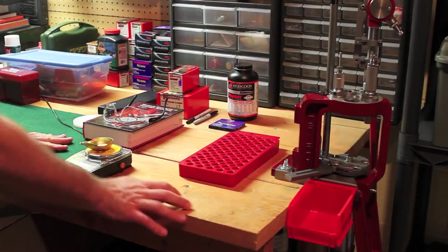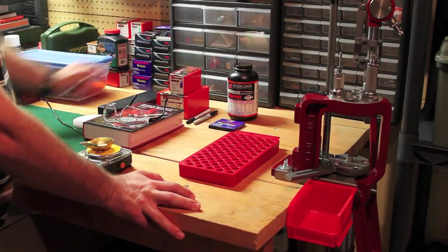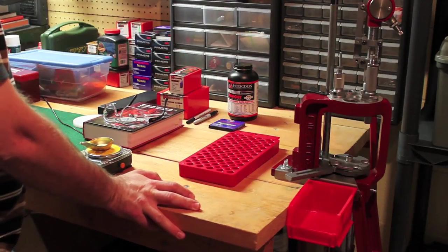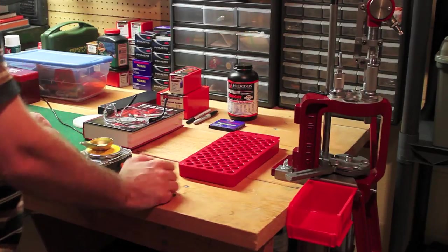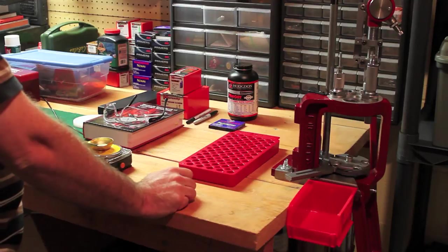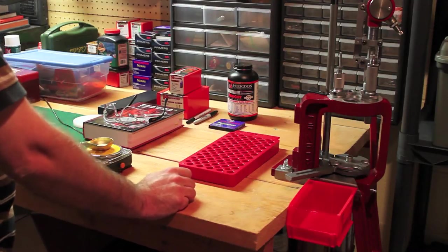How are you all doing? We're going to be loading the 9.3x62 rifle bullet today. I've been very pleased - I posted a brief video on my reloading area and had a really good response. I guess there are a lot of people out there interested in reloading, so that's a good thing.